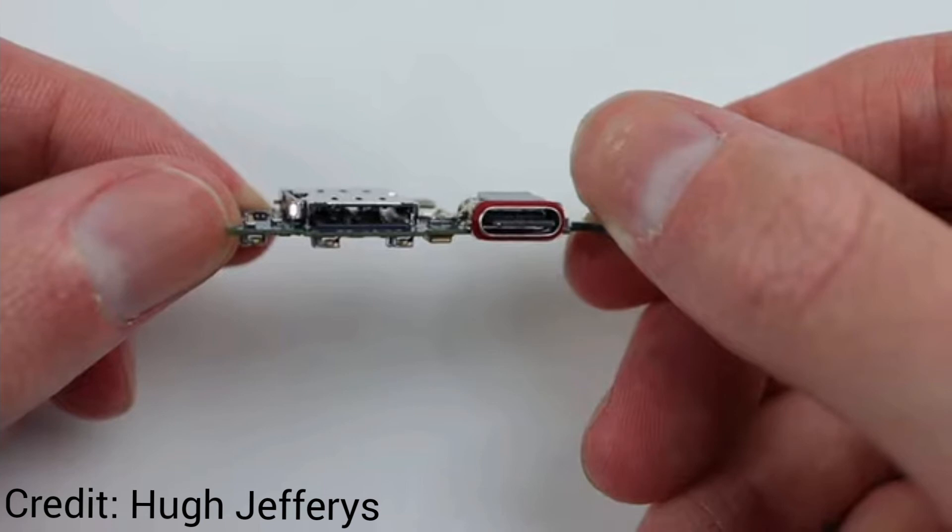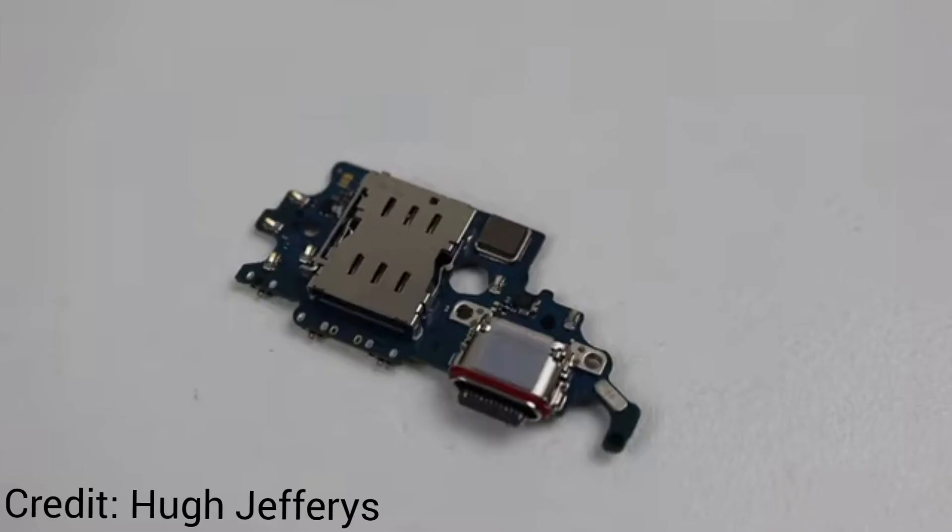In terms of connectivity, both phones support 5G with a dual SIM slot. You can see the SIM module used to insert the SIM card. There is no expandable storage, and both phones come with 256GB of internal storage.